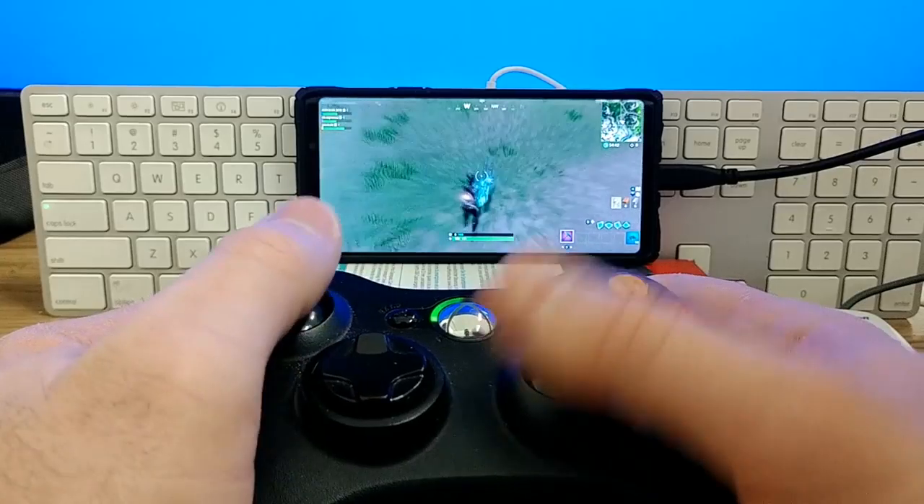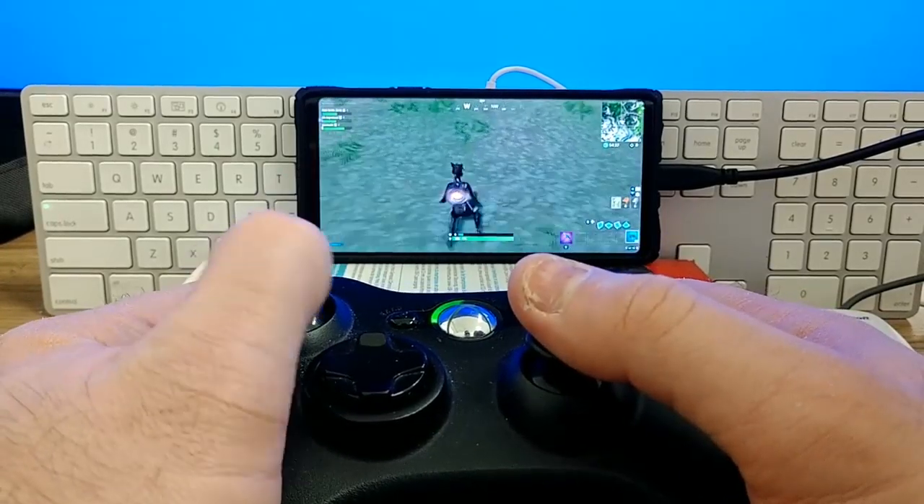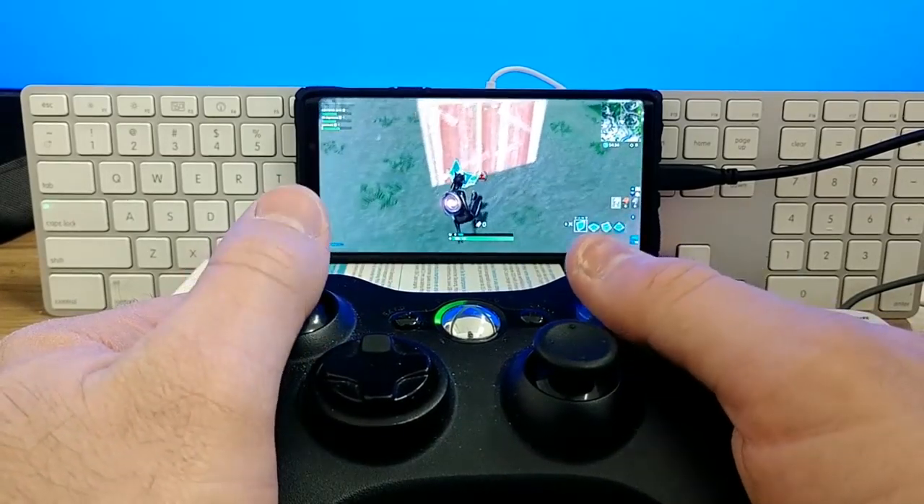The first controller we'll be testing today is the Xbox 360 controller — a blast from the past. I've got a whole bunch of these laying around because I have an Xbox 360 that just collects dust. I thought maybe this will work with Fortnite Mobile. These are not Bluetooth controllers — they use 2.4 gigahertz Wi-Fi to connect to your Xbox 360, and your phone won't be able to use that.